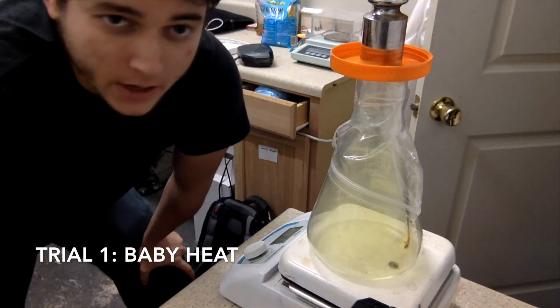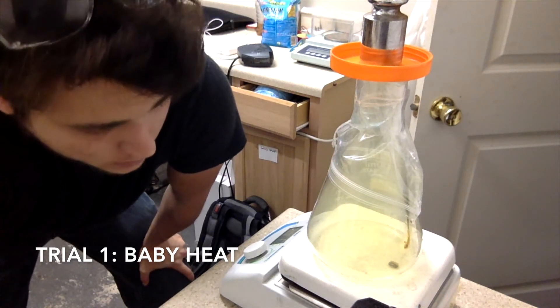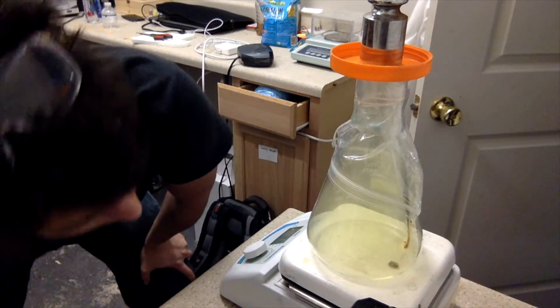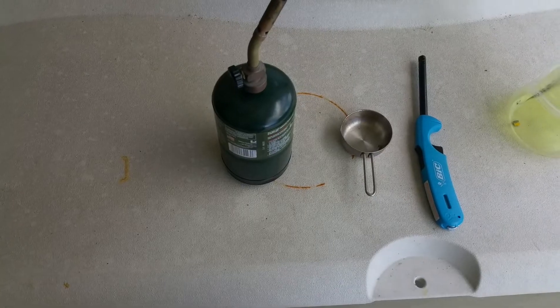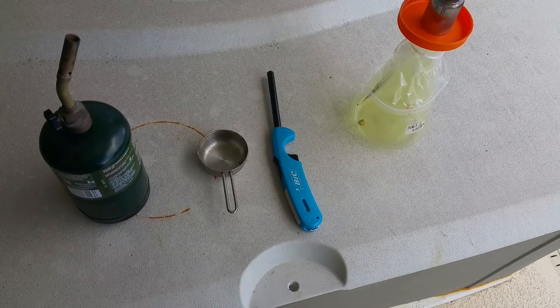I kind of sadly expected that outcome. I was hoping for a little something — some gold chloride dust in the air — but I don't have much of anything going on right now. I think a better idea is to use propane to heat the gold; it'll get it much hotter. So I'm going to try that out.